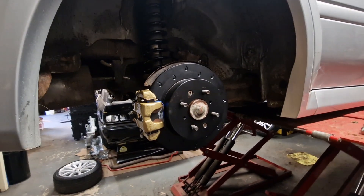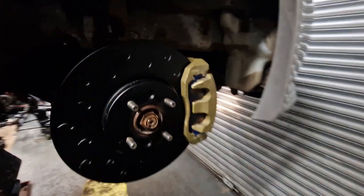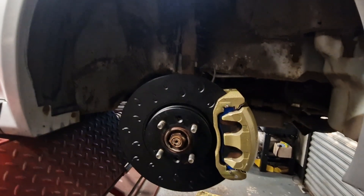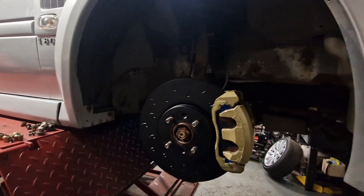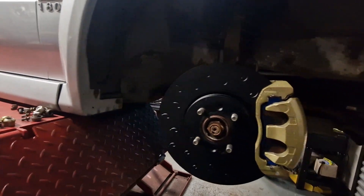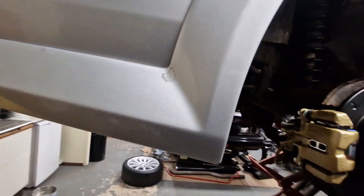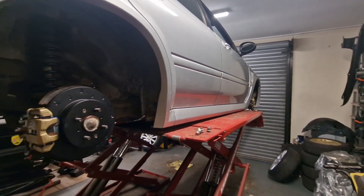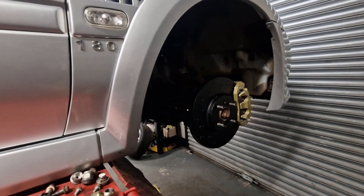The only thing left is to bleed the brakes but I need a second person for that, so I'll do that another day — probably tomorrow. I'm going to end this video here and move on to the thermostat, which I'll cover in more detail in the next video. Check the other videos in the description for previous brake and spring replacement guides — I'll leave links there.